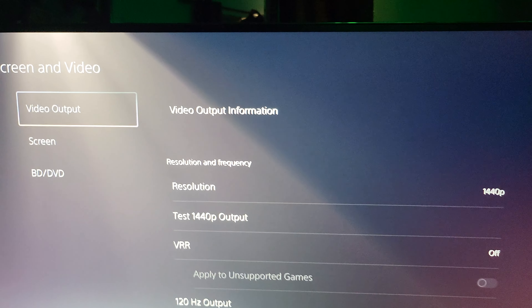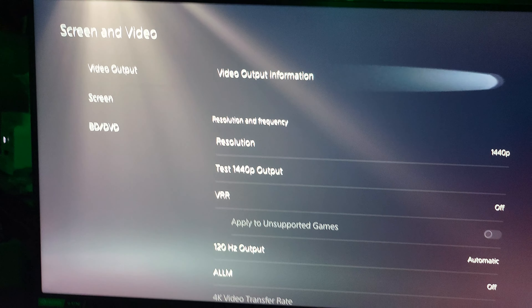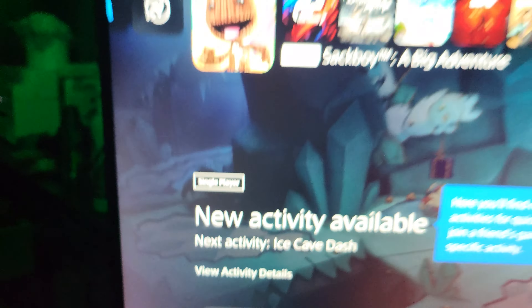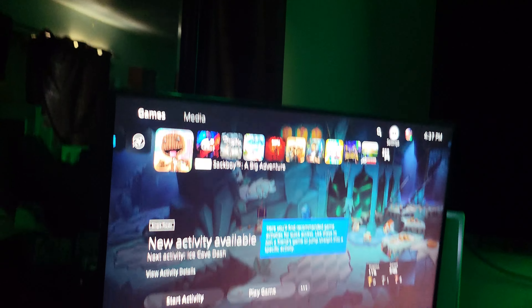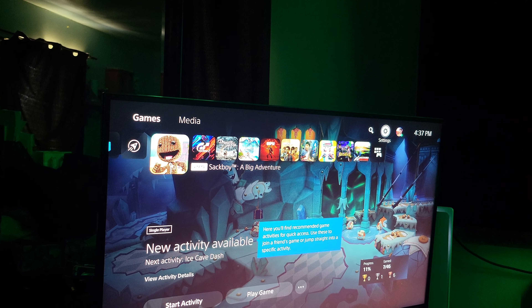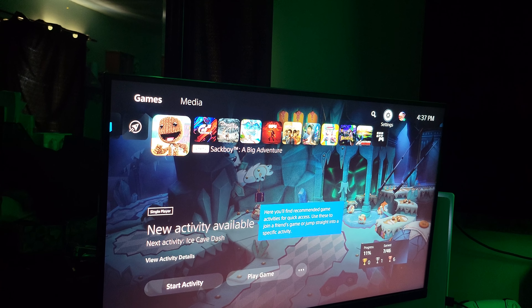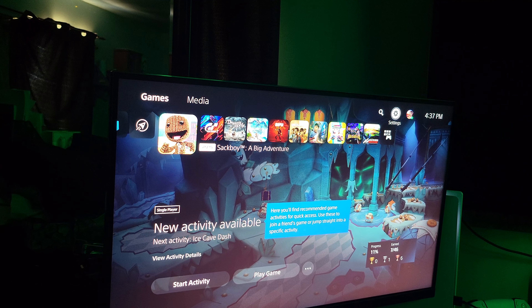Hello and welcome back to Frog Boy X1 Gaming, I'm Andrew, and today we're checking out the 1440p update on the PlayStation 5. I got into the beta — you can see right here we are on beta 2.0 on the PlayStation 5.